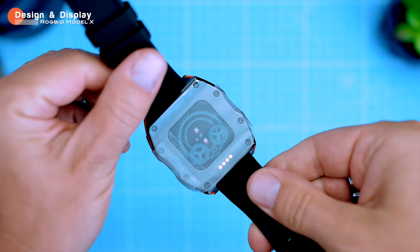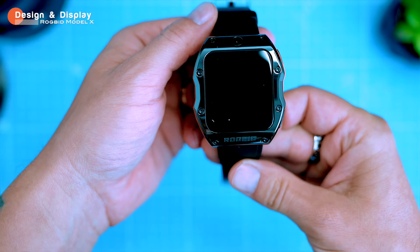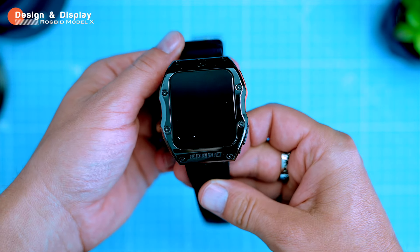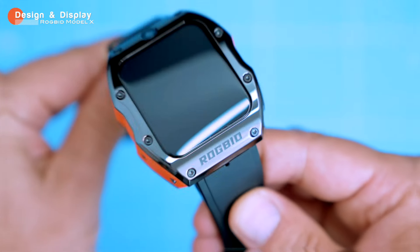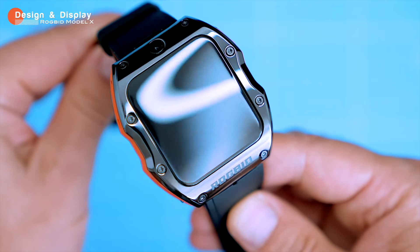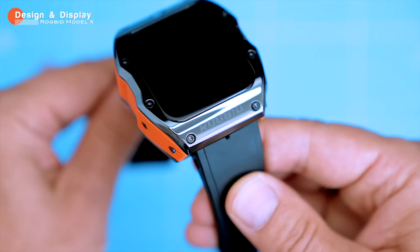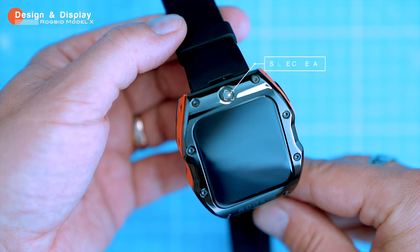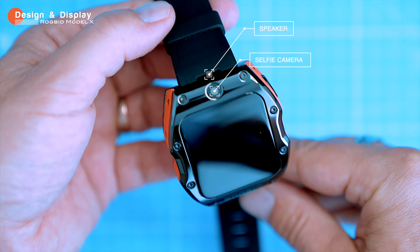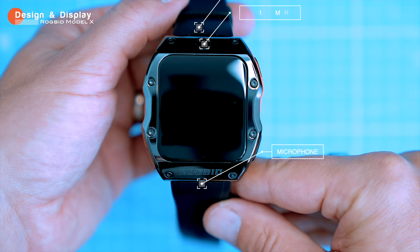The watch is built like a tank — it's big, bulky, and looks like a brick, but it's also incredibly durable. The body is made of zinc alloy with a ceramic bezel and silicone strap, and it's available in black and orange. The front panel has a large 1.99-inch IPS display with a resolution of 400 by 455 pixels and a refresh rate of 50 Hz. There's also a selfie camera as well as speaker and microphone holes, both hidden under the strap mount between the lugs of the watch.